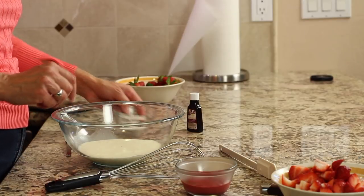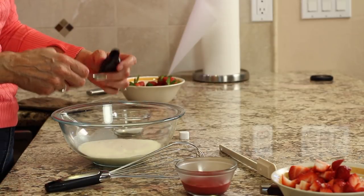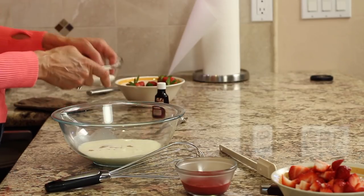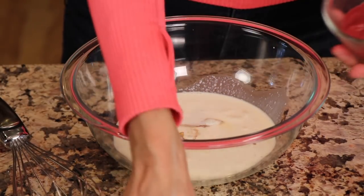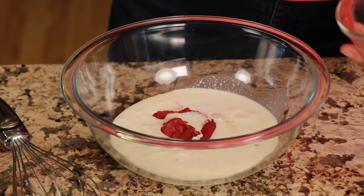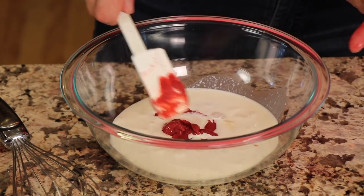Now we're ready to make our strawberry whipping cream. I've got my heavy whipping cream in the bowl. I'm going to add about half a teaspoon of vanilla extract — that helps bring out some sweetness — then add the sugar and our chilled strawberry puree.